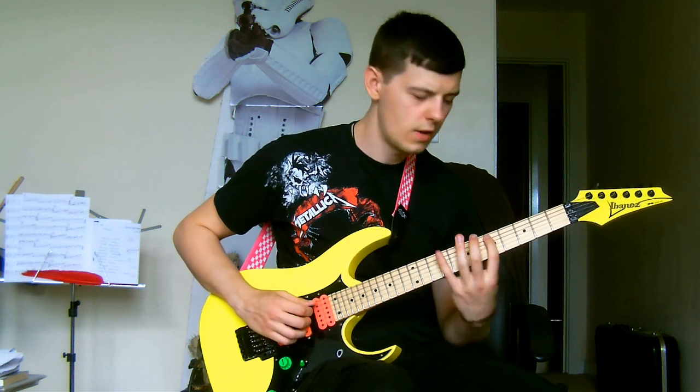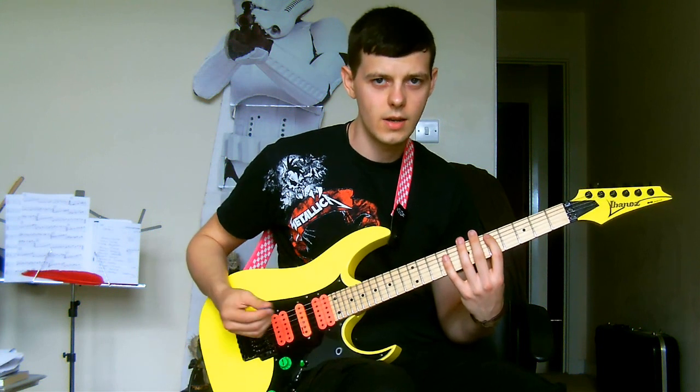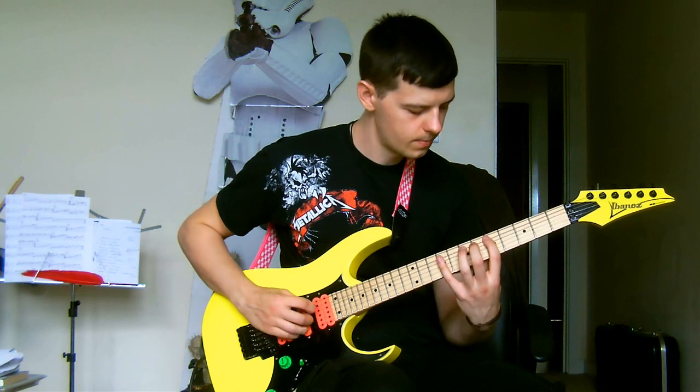Once you're at that 5th fret of your A string, the entire sequence starts again, but moving into the next position up the scale.